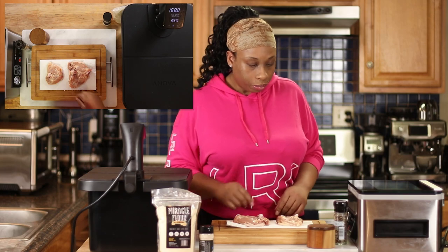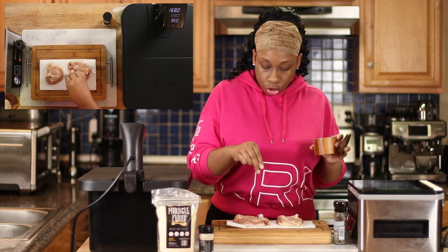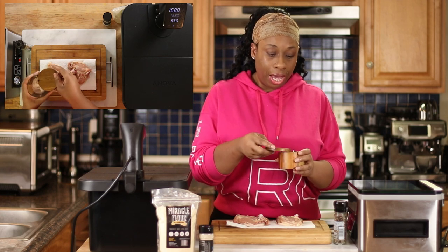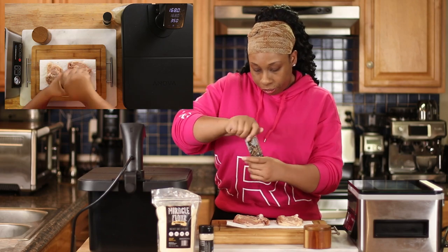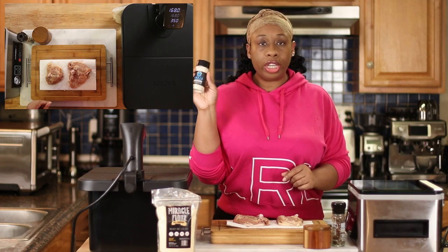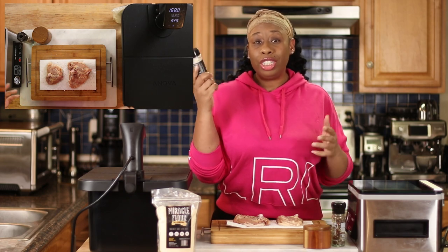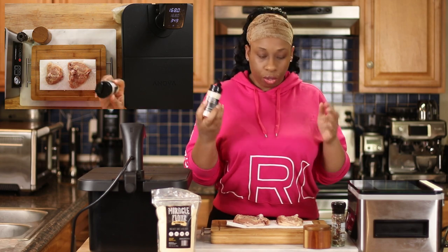I'm just going to be putting a little bit of seasoning on here — nothing too special. I'm adding some salt and some pepper. I'm also going to be using this Greek spice made by Rebel Roots, which you can find on Wholesome Provisions' website. I haven't tried this yet but it says it works well on all different types of meat, so I decided to give it a whirl today. I'm going to go ahead and sprinkle some of this on there.